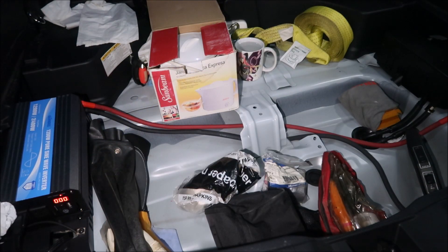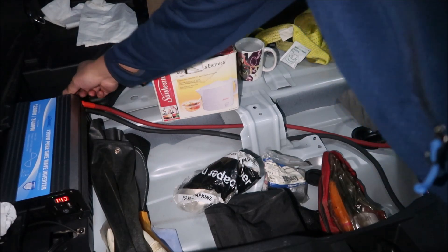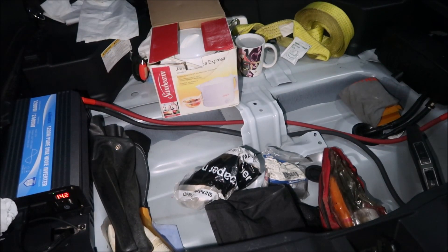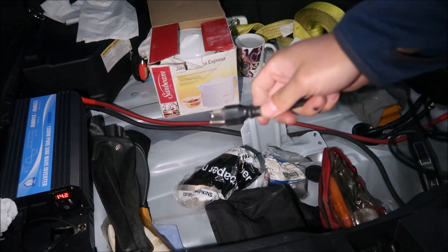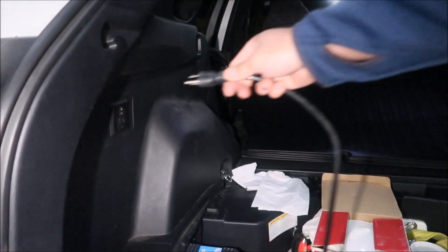Let me make sure the ground — the negative — is good. The vehicle is on right now, we've got 14.2 volts. I'm gonna connect this up here.